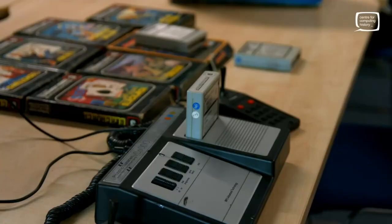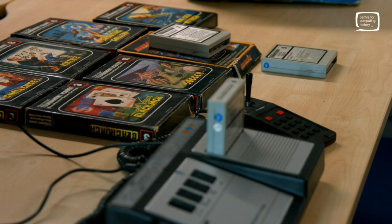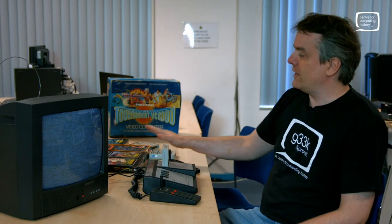Hello and welcome to the Centre for Computing History. We're going to be taking a look at another machine that's come in recently, and for this one we've got to thank a gentleman by the name of Paul Hopkins, who has donated not only the machine but a very nice selection of games. The games will be going into our collection — we don't have any of these, so it's really excellent.